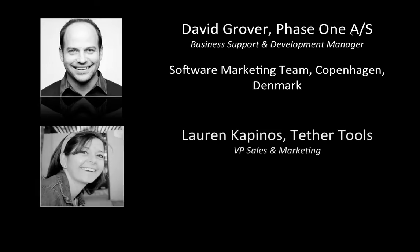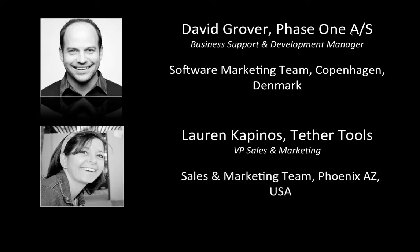Also on the line we have Lauren. Hi, I'm Lauren Capinos — I'm with Tether Tools. We're based in Scottsdale, Arizona, and we make all kinds of fun gear that enables you to shoot tethered in either a studio or location environment in a nice, clean, and safe way. I look forward to sharing with you some of the great tips, tricks, and tools that we have to offer.